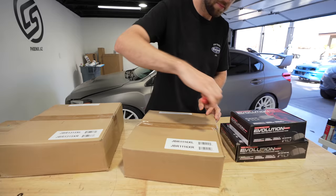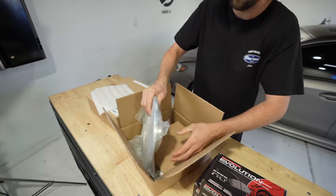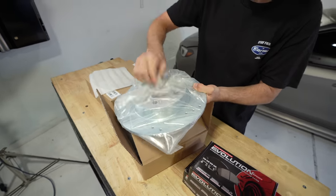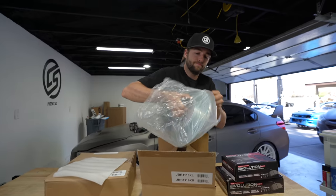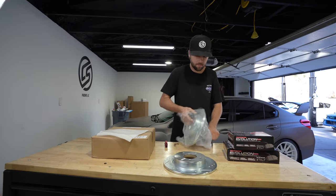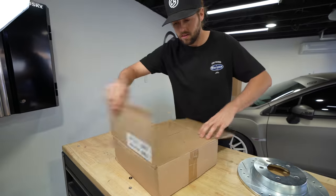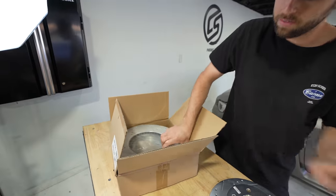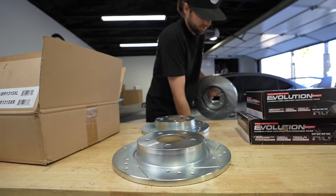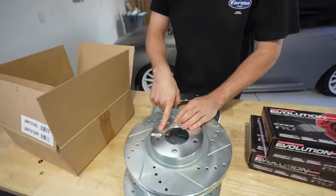These are also Power Stop brand rotors, specifically from carparts.com. We have a drilled and slotted rotor, but nothing crazy expensive — they're just a single piece. These smaller ones are the rears. The big heavy ones are a much, much bigger matching set. These are labeled — this is the front passenger side — so make sure to look out for that when you do install these.